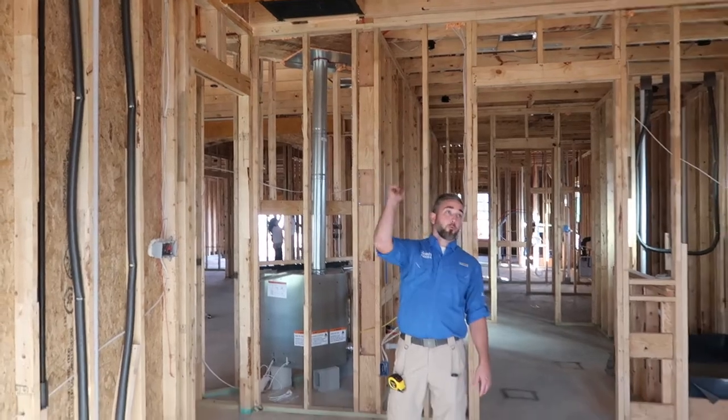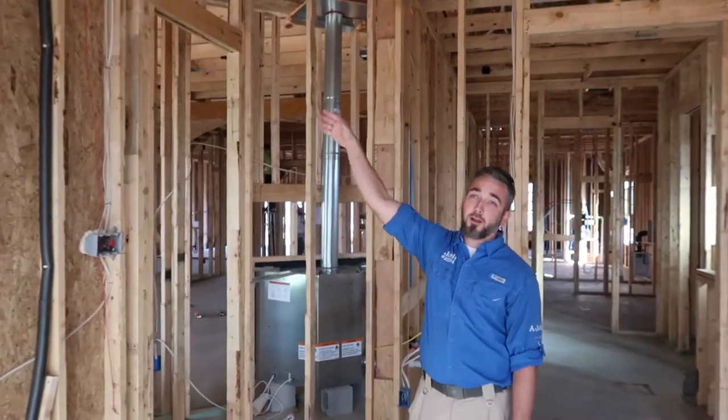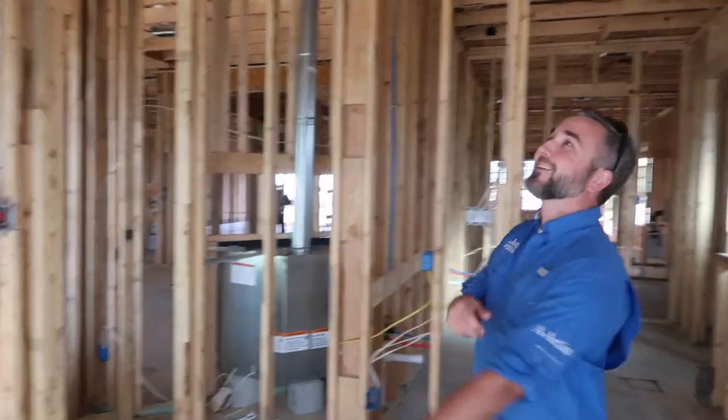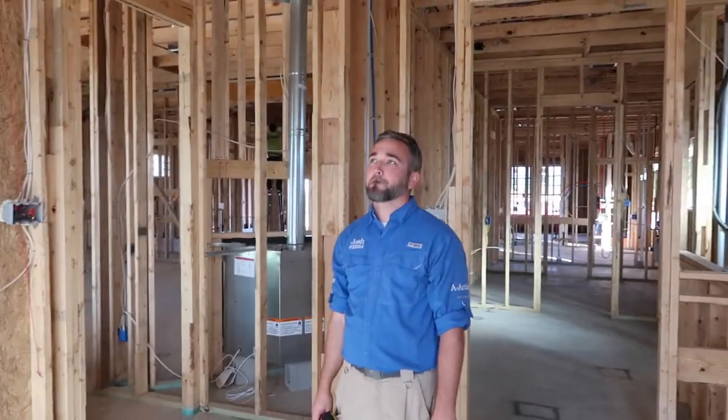In the master bedroom we have four points that need joist hangers for this board. We've got one in place and are missing the other three, so we're batting 25% right now. We need some joist hangers to be installed — pretty easy to fix.